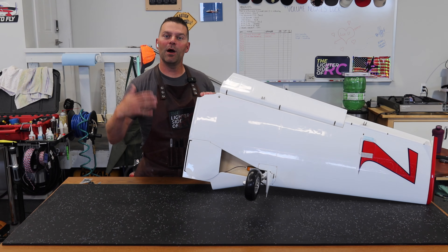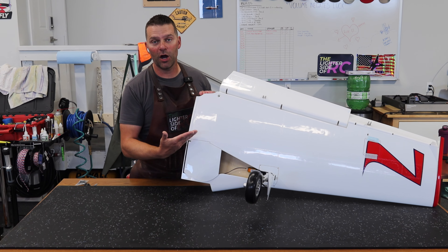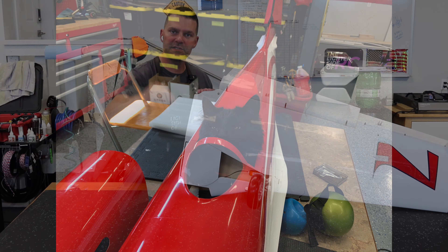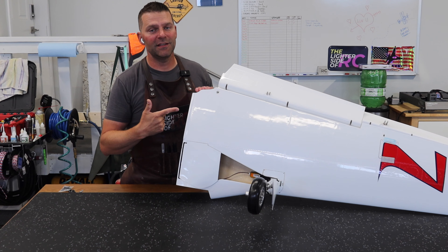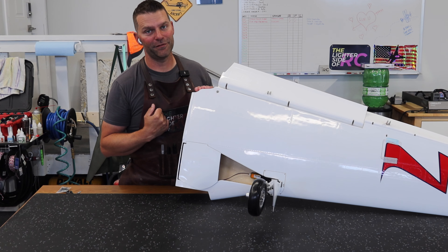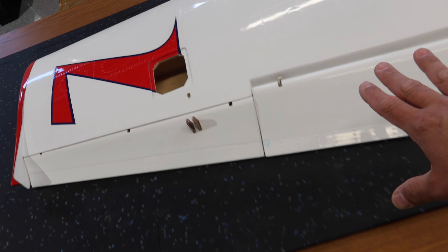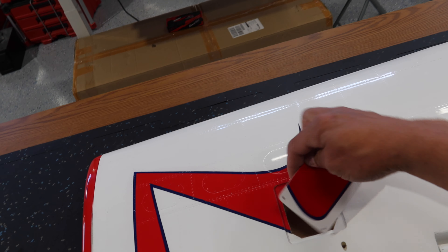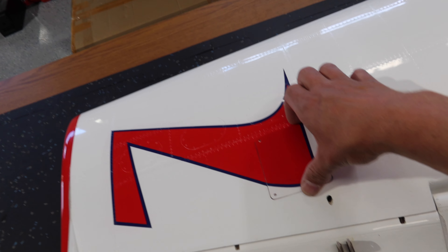Hey guys, welcome back to the channel and welcome back to the Karf Strega build. This is build video number three in the series. We're diving back into the wings to kick this off. We're starting off with the right wing just because this is the first one we grabbed and we pulled the aileron cover off for the first time.